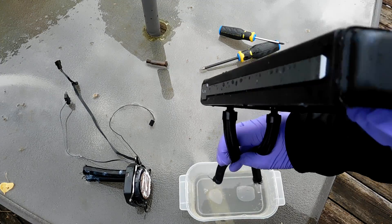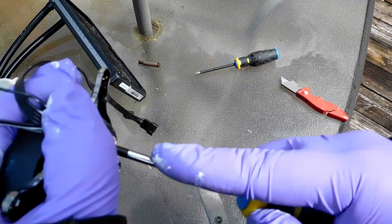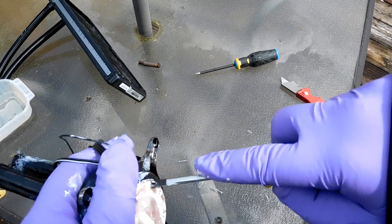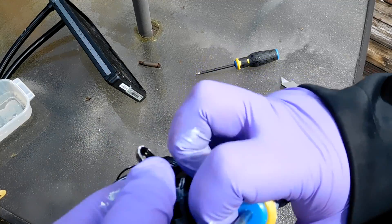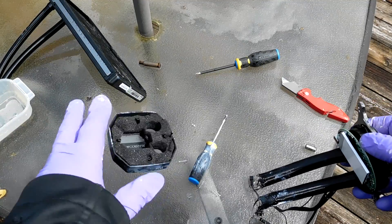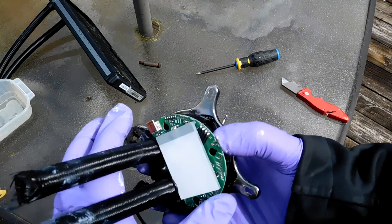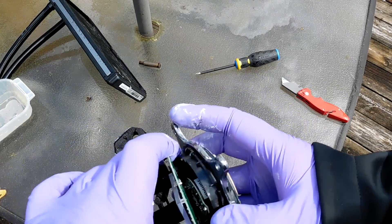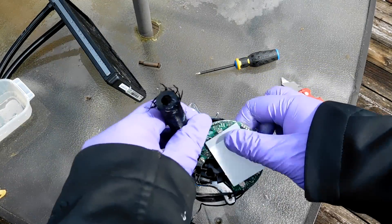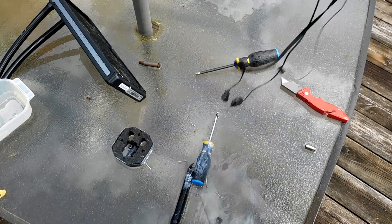Moving on to the pump, I'm going to take out all the screws - stab myself in the hand a little bit, you know, all the usual things. Some of the screws are actually starting to strip, so I'm just trying to rip the whole thing apart at this point. Now that I have the cover off the pump, you guys can see some of the circuit boards, the LED in there, and there's the pump right in the middle. I'm just going to rip this out since this cooler is already done.